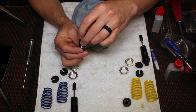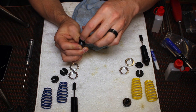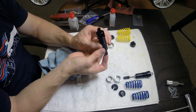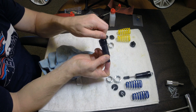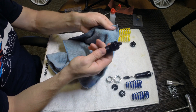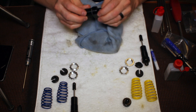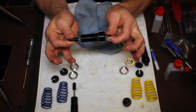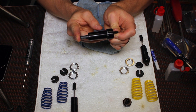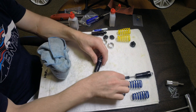Carefully line up the shock cap, get the threads on correctly so they're not cross-threaded, and tighten the shock cap with the shock shaft pushed all the way in. Have a rag on hand to wipe away the excess oil that spills out the top of the cap. Make sure the shock cap is fully tight, pull the shock shaft out, make sure it stays put, and make sure you're able to push it all the way in. If you feel a lot of resistance as the shock shaft is pushed all the way in, that means you've got too much oil and you need to let some out.